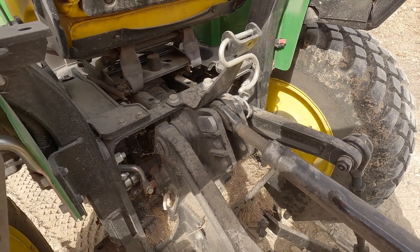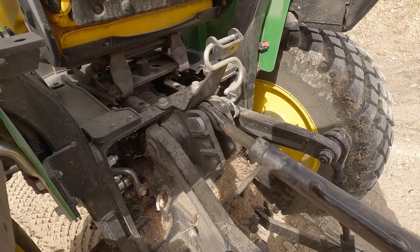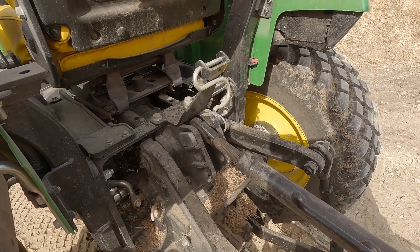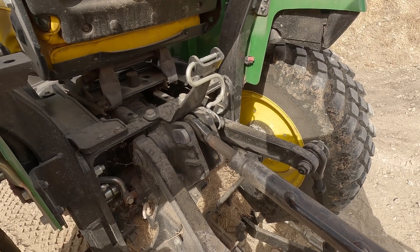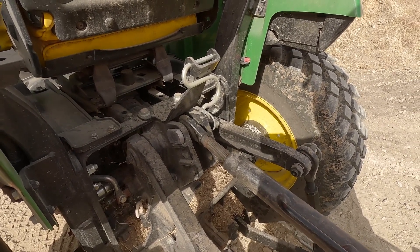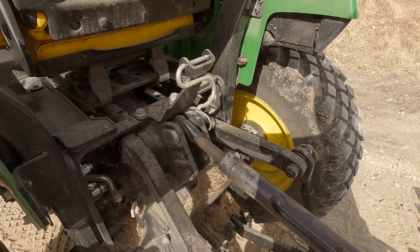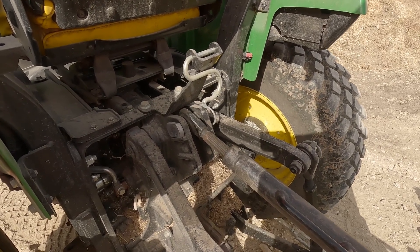This is normally attached to the rock shaft housing, which bolts to the rear axle. Sometimes you'll find these in different configurations. Some of them only have two, some of them only have one, like our older Massey Ferguson. But most of the newer ones have at least two to three.